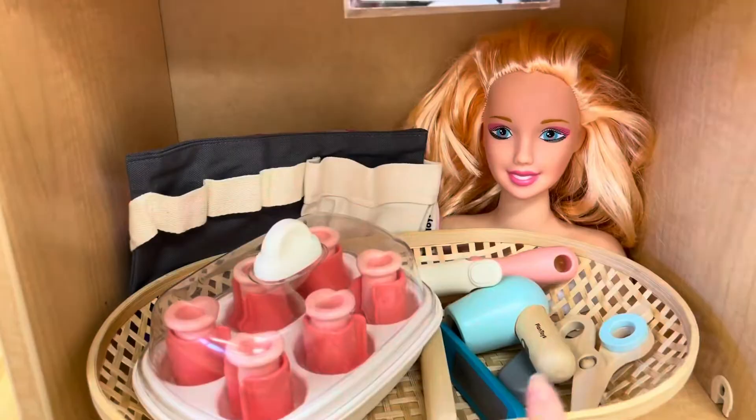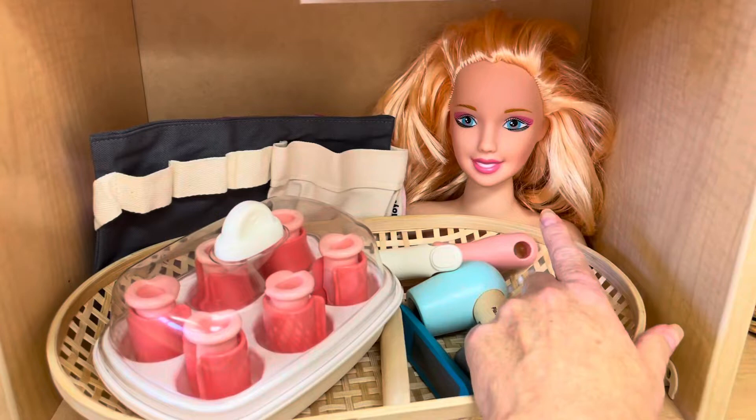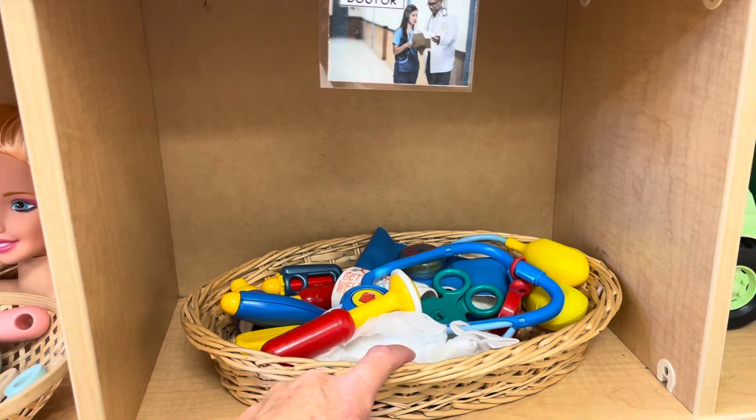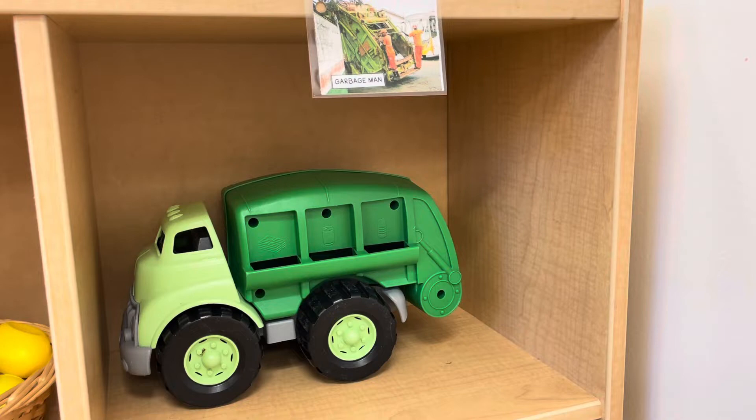Here we have the doctor, with all the doctor tools: a stethoscope, a thermometer, a blood pressure cuff, and some gauze — all sorts of different things. Over here I have the garbage man, so I have a little green toy garbage truck. Down here I have the mechanic.